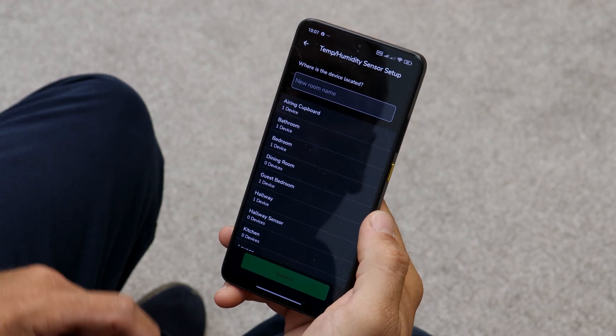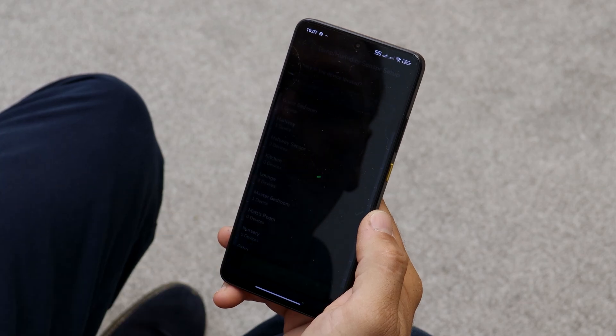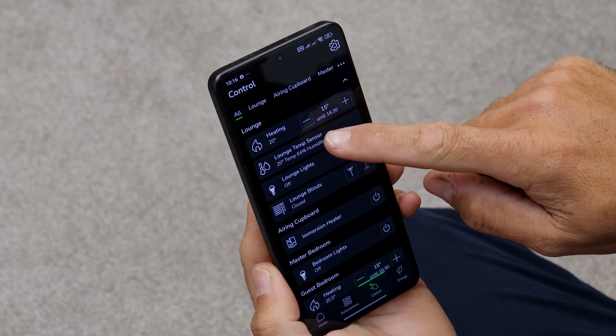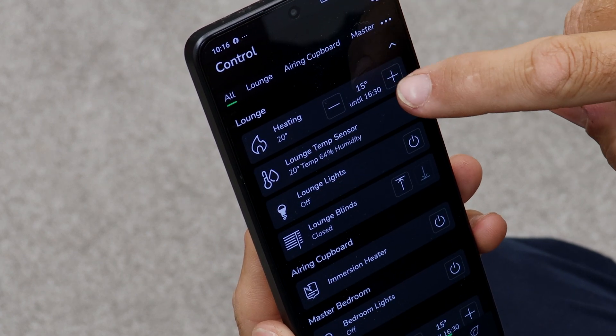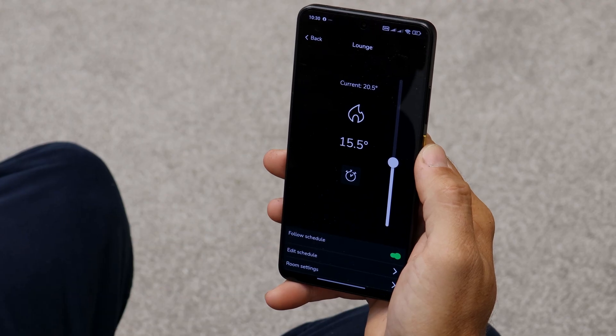Continue to follow the prompts on the Wiser Home app to name the device, add it to a room and set the correct channel it's going to control. Now that the device has been installed, the sensor will report the ambient temperature and humidity level in the room and the set point can be controlled in the app. Schedules can be set for different temperatures at different times throughout the day.